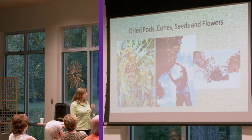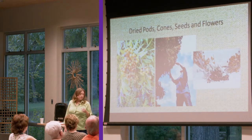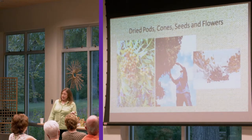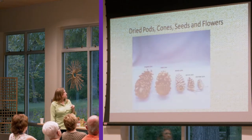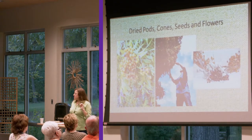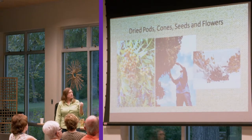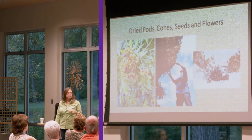This is Western Soapberry — that's what I have on this wreath right here. It holds up very well without water. I've had some berries that I collected this time last year and they're still holding onto the stems. They're a little blacker on the right hand side, but they still have a beautiful opalescent look. If you wanted to keep your wreath for another year, you could do that as well.